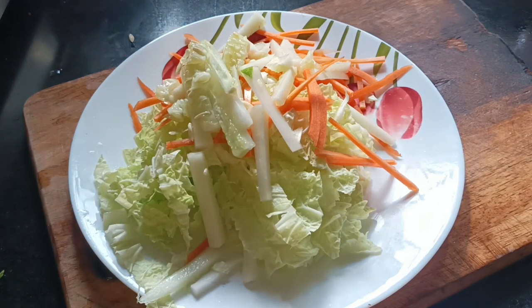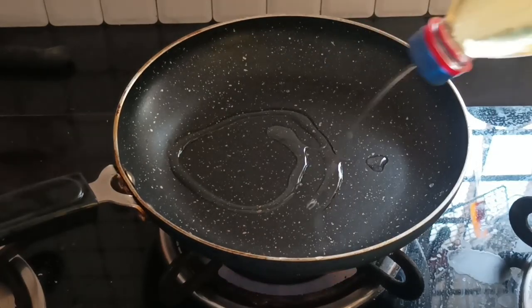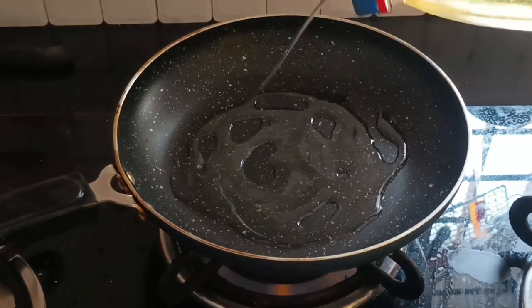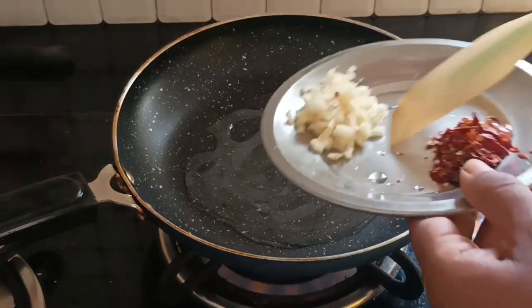We have a side dish. We have a vegetable oil. Add olive oil to the bottom of the oil.